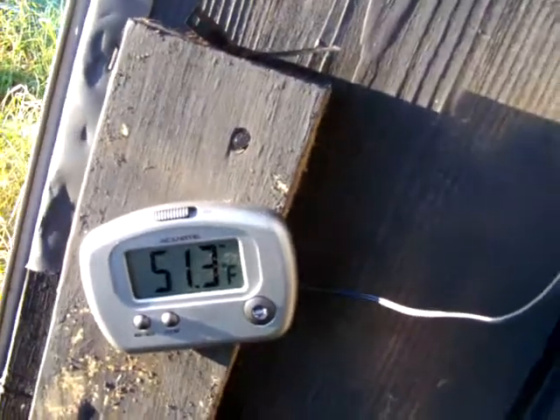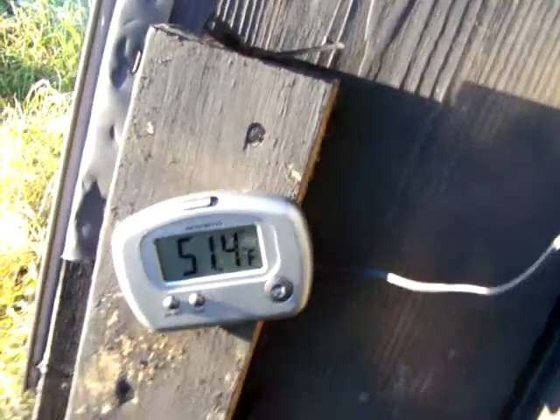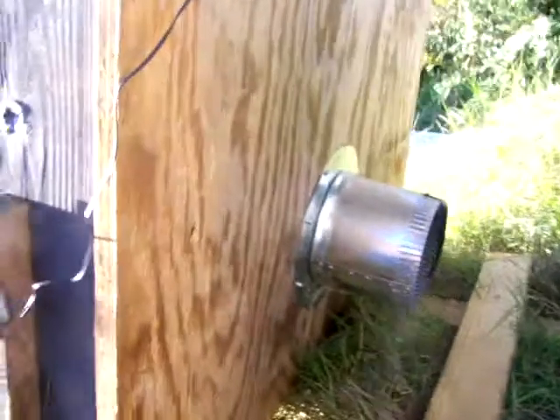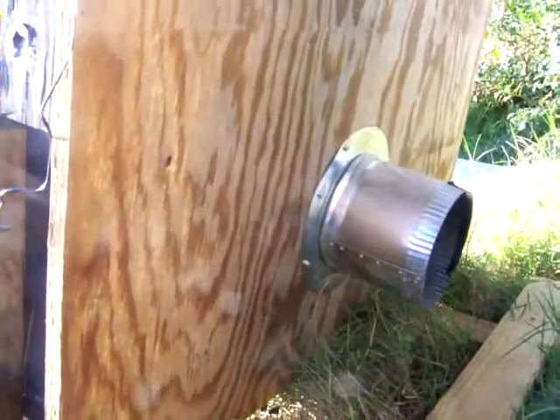I just have this thing set up testing it out right now; I haven't got it hooked up to my shop yet. I've got a six-inch outlet at the bottom and the same thing up at the top. I found that if I push the air through the top and make it come out the bottom, I don't lose the temperature that I do if I push it out the bottom through the top. I'll put another video up when I get it finished.